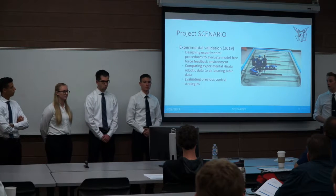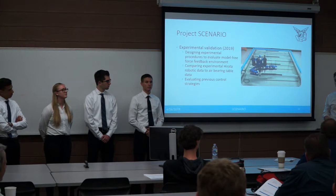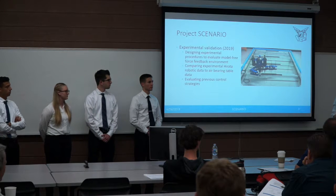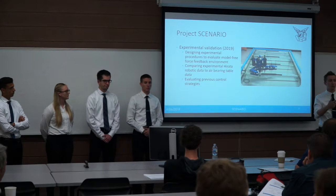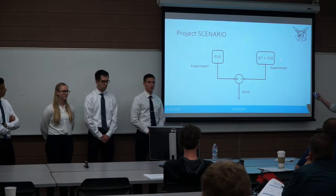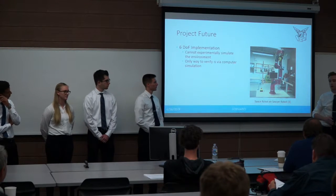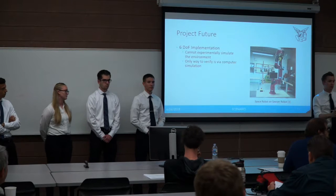Project Scenario plans to take it to the next level. We developed a planar space robot that will go on an air-bearing table, which is already a verified free-floating frictionless environment. This will serve as our control experiment. We then mount the same robot on a robotic platform with a force torque sensor, and by driving those forces and torques down to zero, we compare our robotic platform data to our air-bearing table data. This technology could eventually be adapted to a six-degree-of-freedom full-space implementation on the ground.